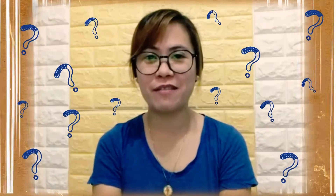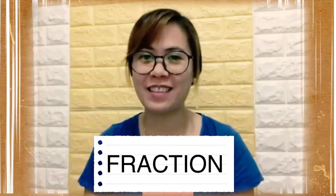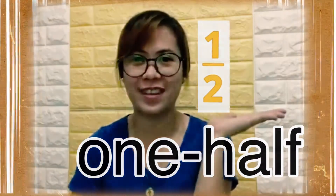Do you still remember what we have learned in math? Yes, very good. We learned about fractions. How do we read that? It's called a fraction, and in fractions we learn about one half.